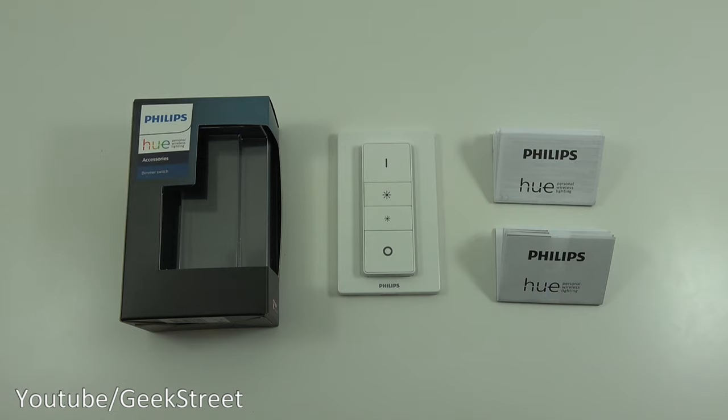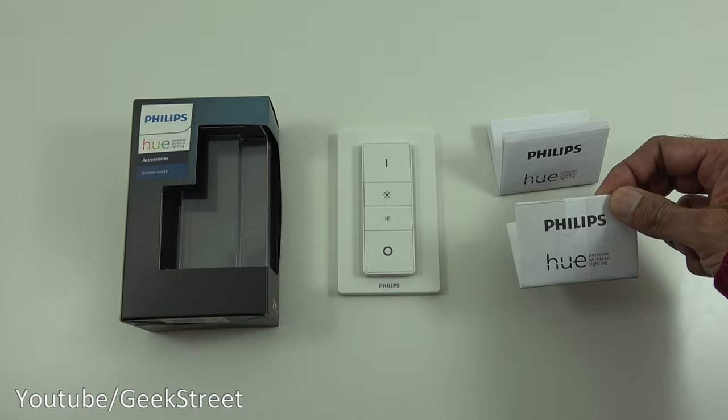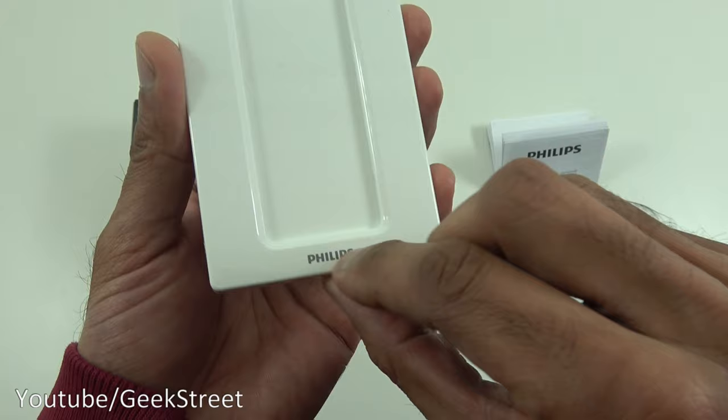I've laid out everything you get in the packaging. There are two pieces of paperwork: one has details on how to set this up and it's multi-language, and the other is safety information regarding the product. The only other item is the dimmer switch itself, which can be separated from its mounting plate — it has branding at the bottom.